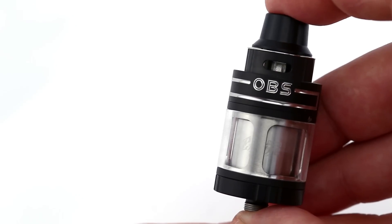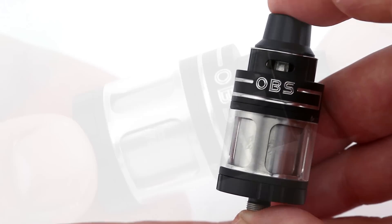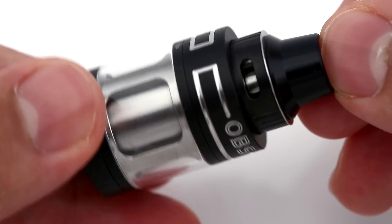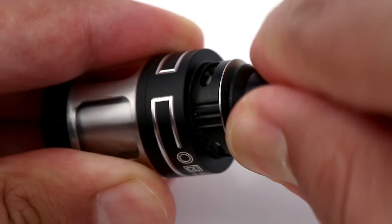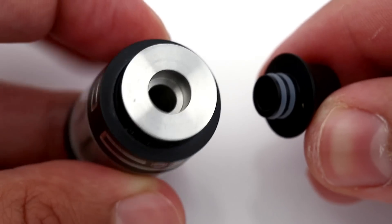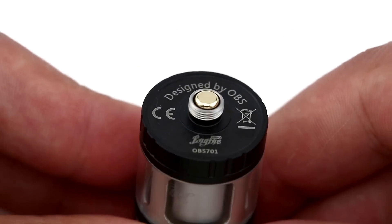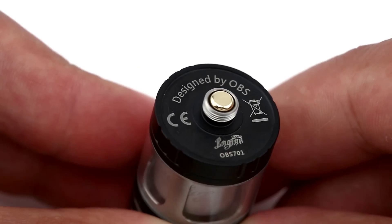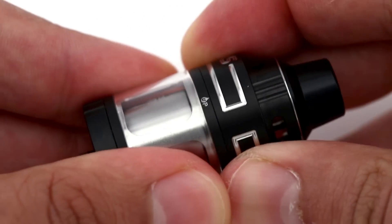Looking at the Engine Nano up close, it's definitely larger than the Nano name implies. There are three airflow holes on the top with an adjustable airflow ring that spins freely. The Delrin drip tip is a 510 drip tip held in place by two O-rings. The pin on the 510 connection is not adjustable and it's recessed quite a bit.